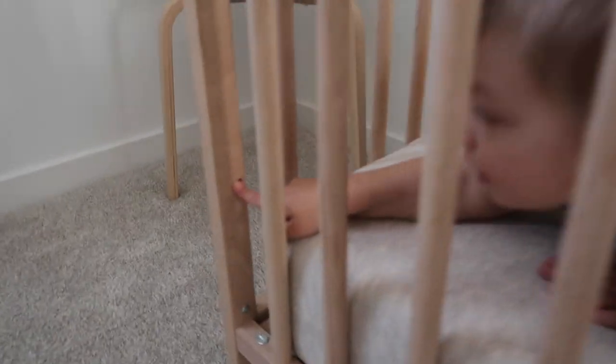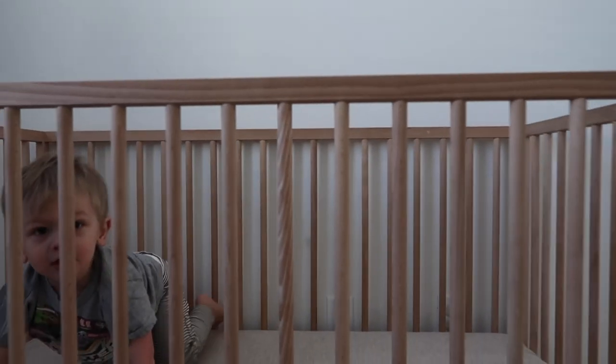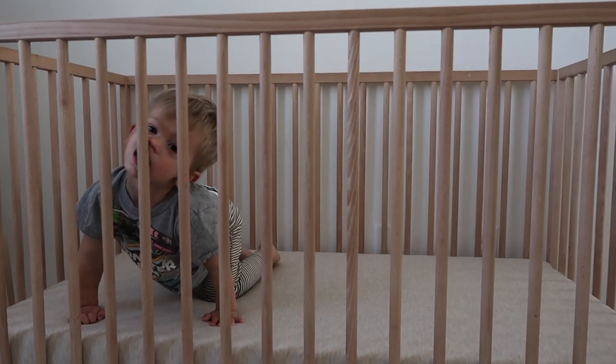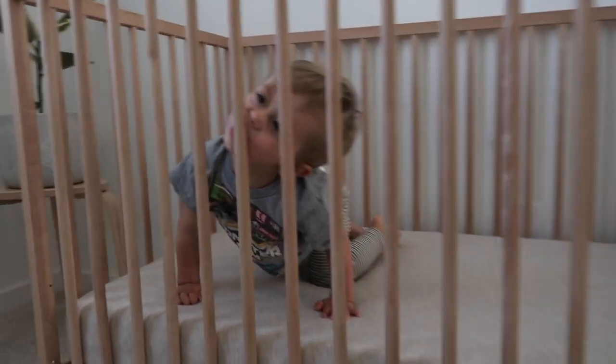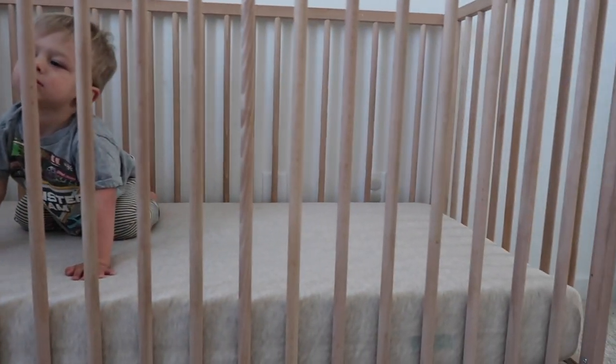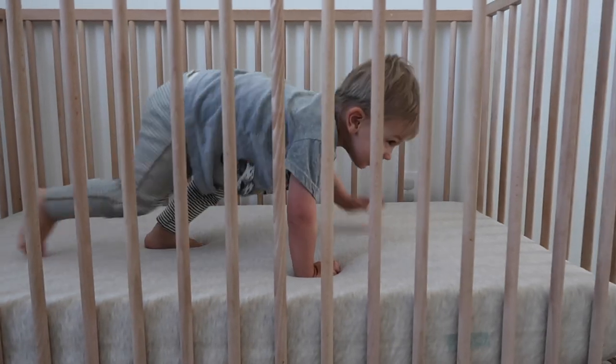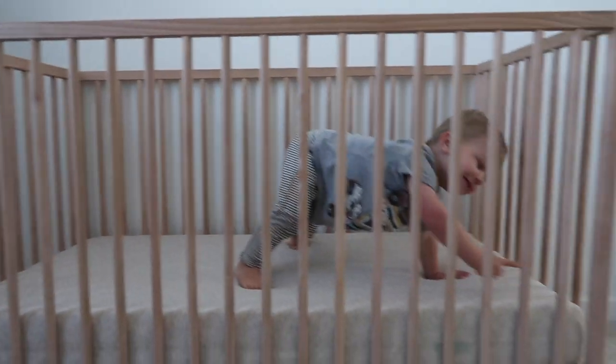That's a hole for the screws if you want to move the mattress up. He doesn't chew on it or anything, which we're really lucky about. He also never put his limbs through anywhere where they get stuck. So there's another hole — that's our review on the Ikea crib.